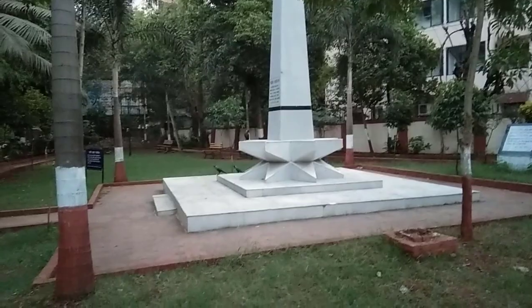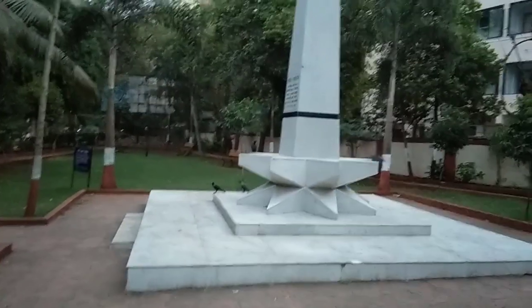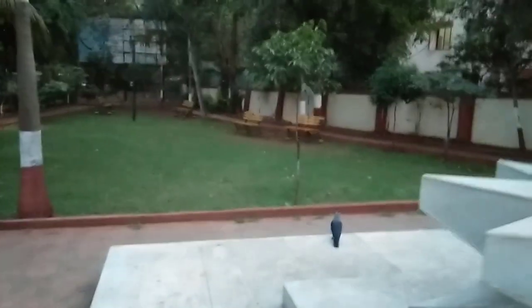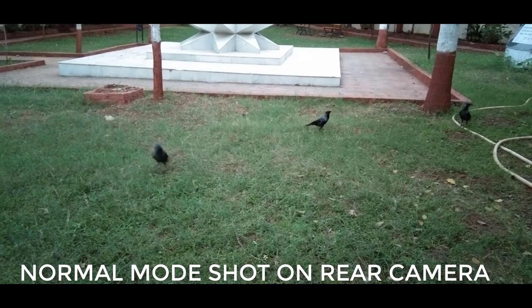Now switching to the rear camera. It is a 13-megapixel main camera combined with a 2-megapixel depth sensor, which enables bokeh mode or portrait mode photos. You can also zoom — here you can see 4x zoom, which works well. The ISO control in professional mode functions properly too.